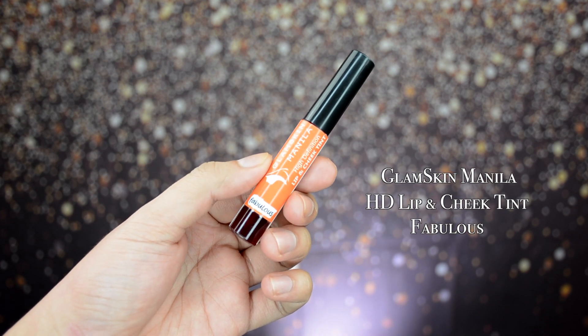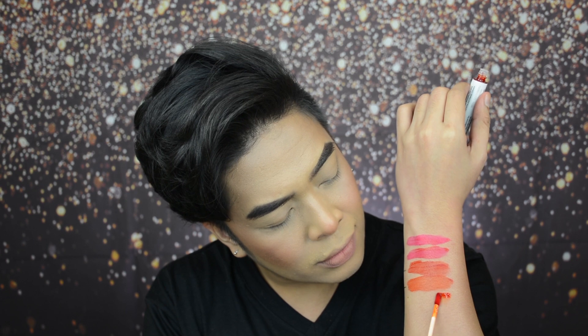The next shade is Fabulous — 'citrus tone perfect for your fabulous summer getaway.' This one is perfect for summer! Let's do an arm swatch. This is how Fabulous looks. I think it's a bit less deep than Charming — Fabulous is a brighter orange. Now let's try it on the lips. This is how Fabulous looks on the lips — it's more orange compared to the previous one. By the way, I'm using the Glam Skin Manila sponge — available on their website and Shopee.